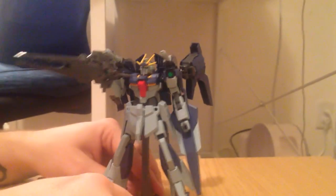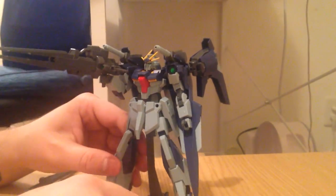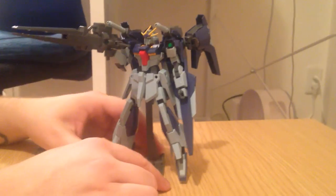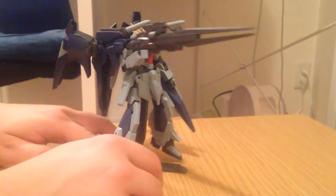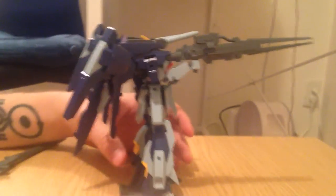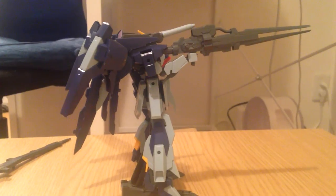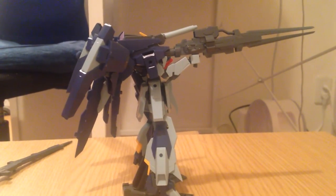I think it actually improves upon the Lightning Gundam a lot, even though the stability is not very great. The look of the Lightning Gundam is definitely improved — because the Lightning Gundam was kind of generic, a little milquetoast. But this is really kind of exciting. I really like the build. It looks cool, but it still doesn't feel crazy artistic to me — and you know, if you follow the story, it's a little weird because Yuma's supposed to be this great builder. It's cool but it's not amazing.